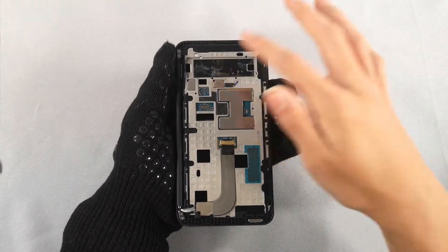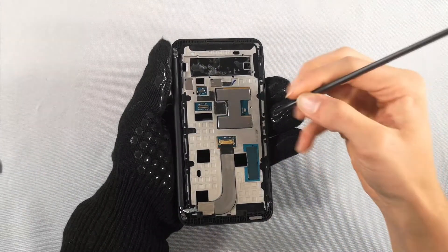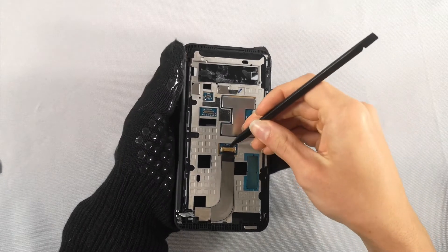So now that we've removed that, there's not really much we can remove except for the motherboard. You can see these screws right here — we're going to remove those and see if we can get the motherboard out.